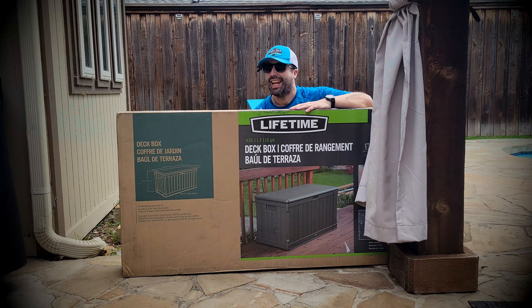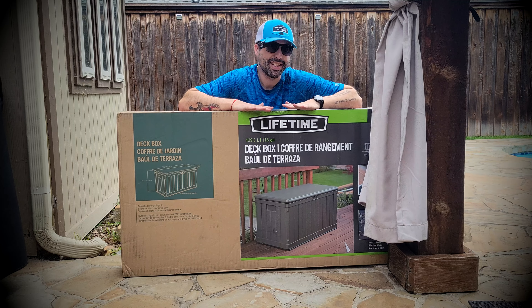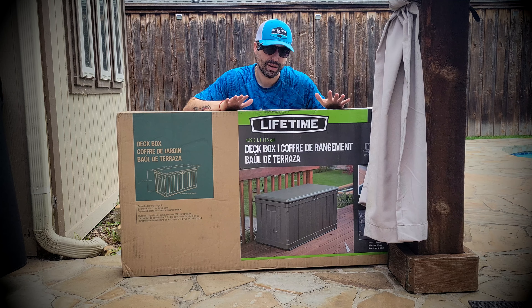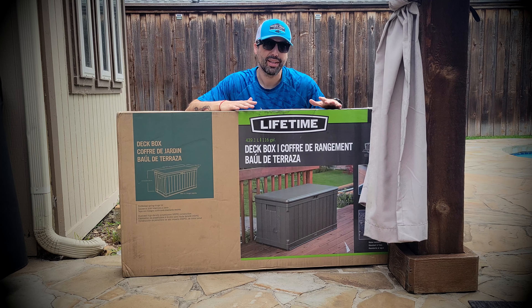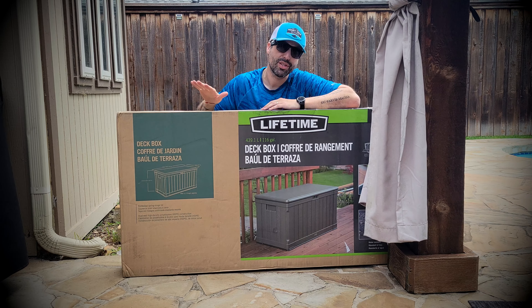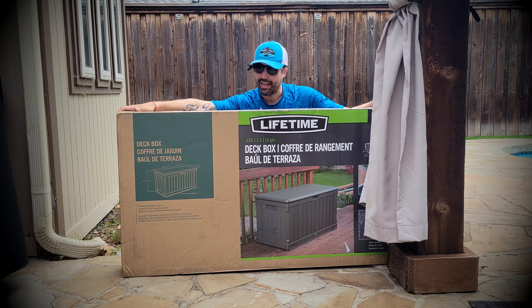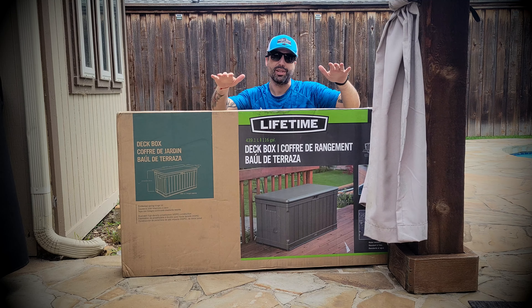This is the Lifetime storage box, which I'm going to show you how it looks and we're going to do a quick install in a few minutes. This thing is packed — it is weather and waterproof, made of high-density hard plastic. It is UV protected so it won't fade in the sun. It's a 116-gallon and 600-pound storage box, so let's do a quick install and I'll show you more of it as soon as it's done.